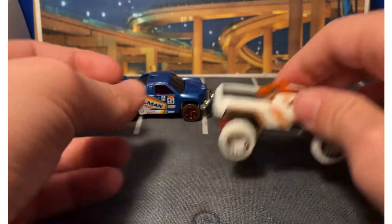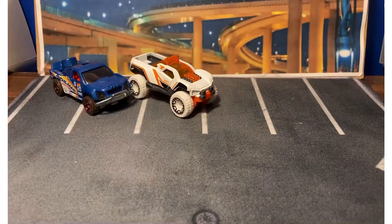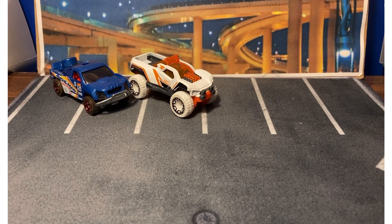I thought the Dogzilla had suspension, but no — that's the McDonald's one. There was a McDonald's version of it that had suspension. Why did they put good stuff in the McDonald's cars?